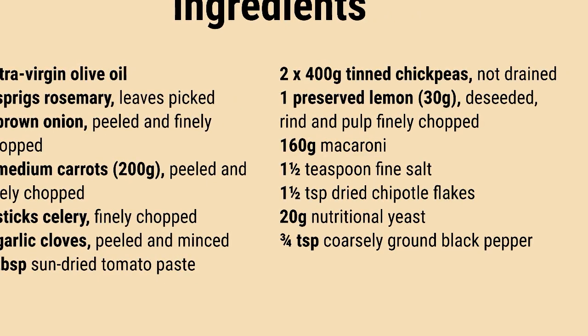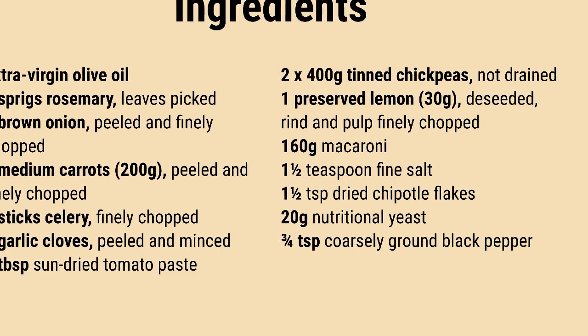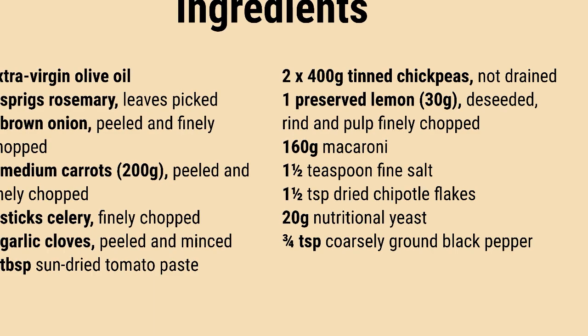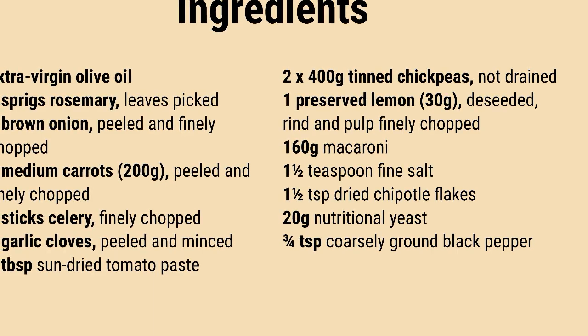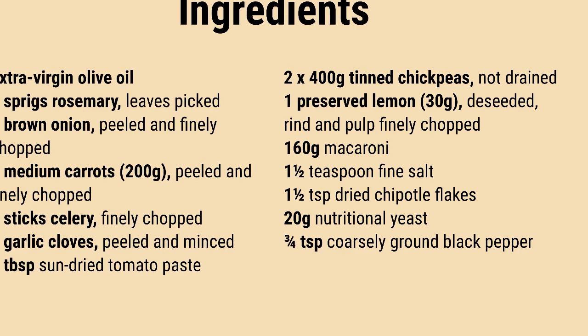To kick things off, I present my twist on pasta e ceci, because life is simply better with pasta, beans, and broth. I've taken the liberty of enhancing the flavors with sundried tomatoes, preserved lemon, and chili. Hopefully, you or any Italian readers don't mind.